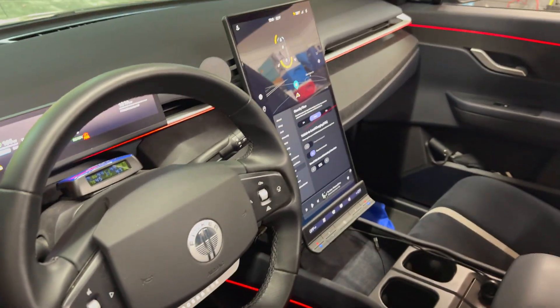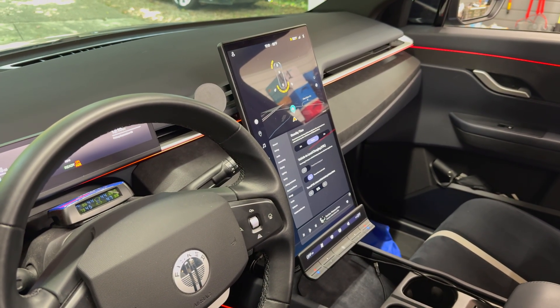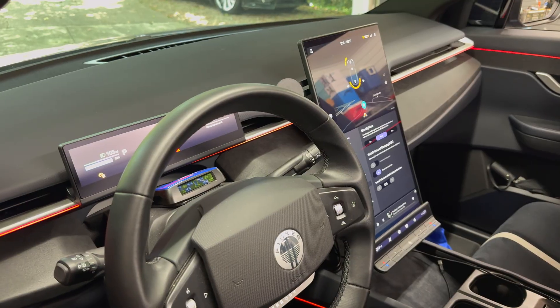And here's what the car looks like. When I turn on the climate, it basically starts up the center screen if it was off. And it's just as if you were sitting in the driver's seat.